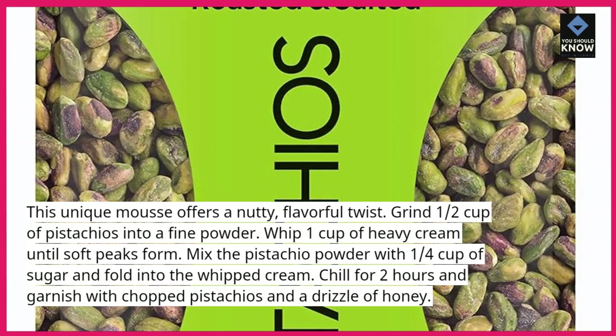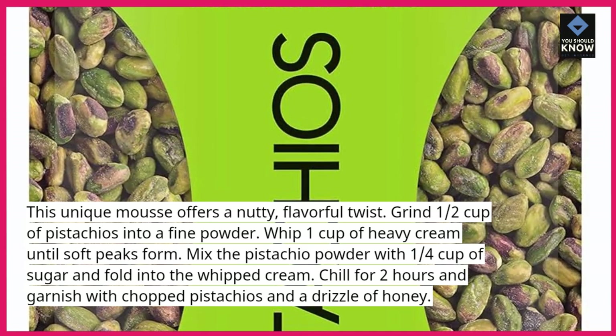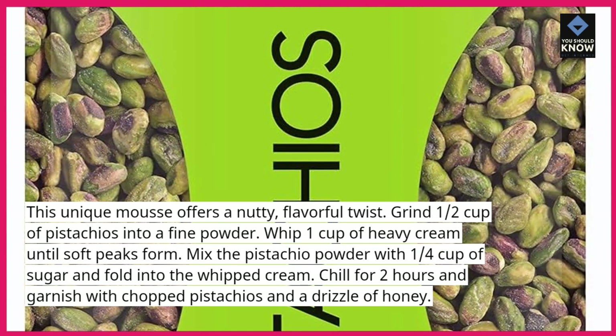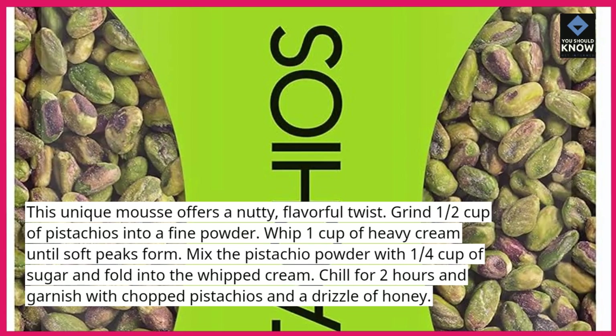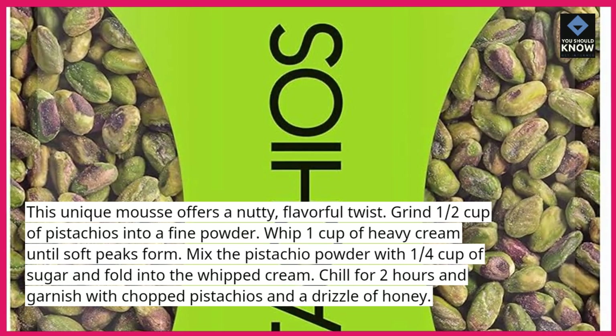Whip 1 cup of heavy cream until soft peaks form. Mix the pistachio powder with ¼ cup of sugar and fold into the whipped cream. Chill for 2 hours and garnish with chopped pistachios and a drizzle of honey.